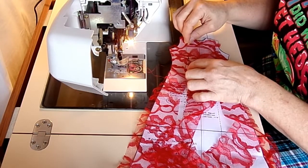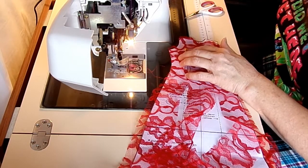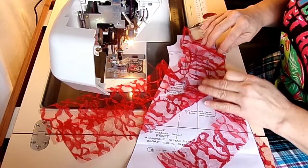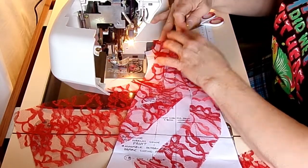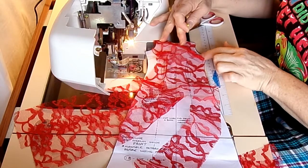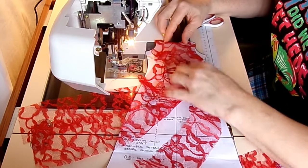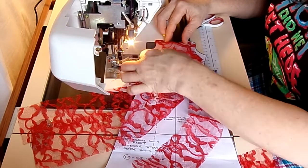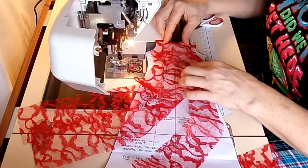I also need to do the long darts on the front — I did the side ones but forgot the long ones, so I'll go back and put those in on the lining as well. When lining up for the darts, I always align my neckline rather than the armhole, because the armhole has already been affected by the dart. The armhole is not going to line up correctly, so I line up the neckline to make sure the darts are in the right position.